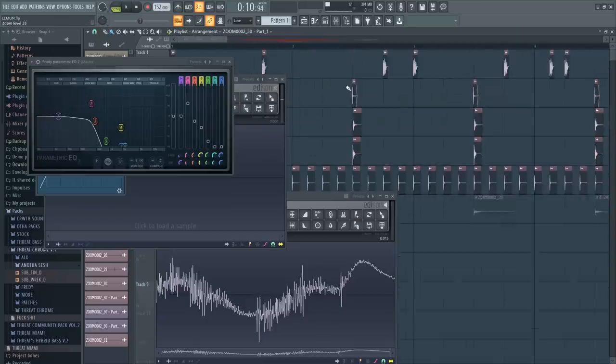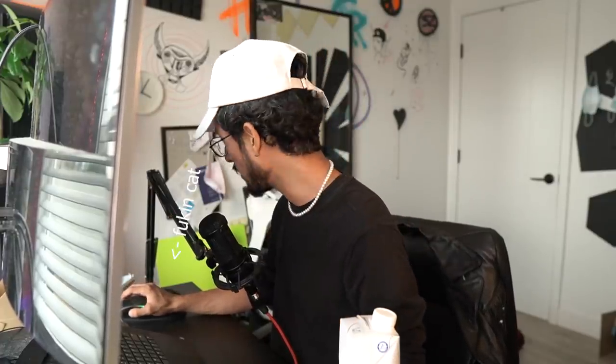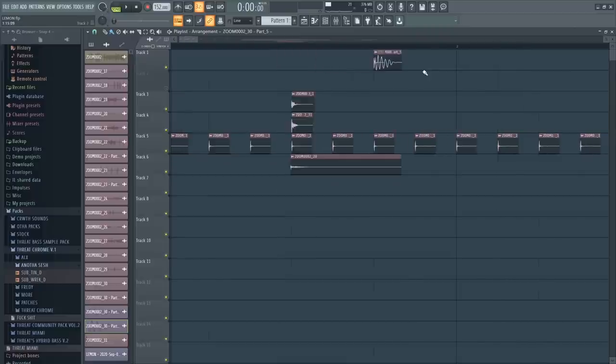How the fuck are we gonna make an 808 bass out of this fucking lemon? We're just gonna glitch it. Wait a minute, motherfucker — don't tell me this whole time I had a fucking EQ taking out all the top end on the fucking master. That snare sounds so good now that I took that shit out — that was fucking it all up. I think we can make this kick a little bit better. Lemon!